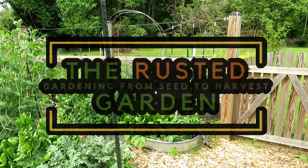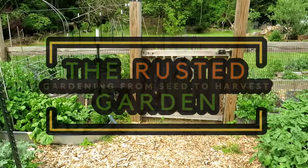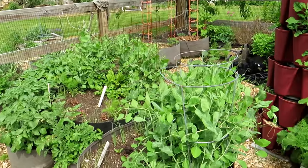Welcome to the Rusted Garden Homestead. In today's episode of Friday Morning Ramblings, we're going to tour the main garden, talk about watering. Today's going to be 90 degrees — it's way too early for that. I'll show you some plants that I've been growing over the weeks and give you updates on those.